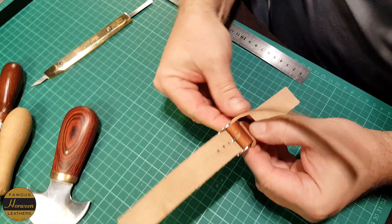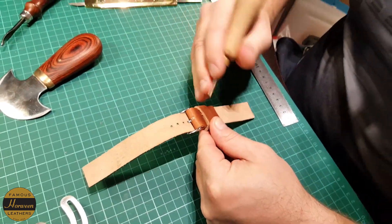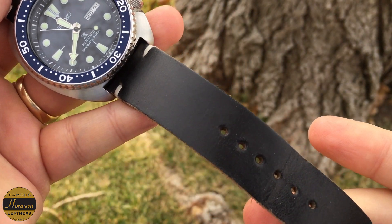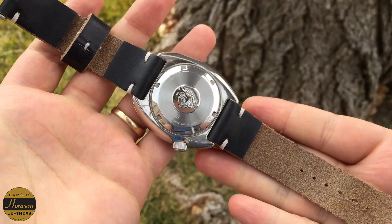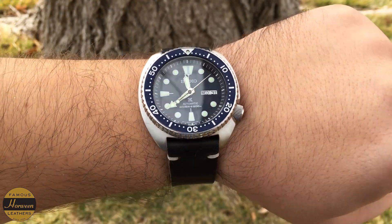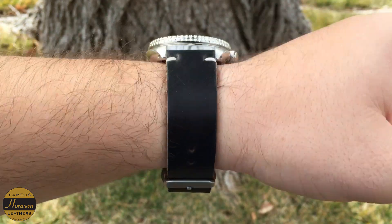I'll show it on my SRP 773 — this is my blue turtle. I think it looks pretty sharp. I know it's a diver and you're not technically supposed to pair leather with a diver, but I just want to show you how it fits and how it conforms to the wrist. I find it very comfortable, and it did not require any breaking in out of the box, which I really appreciate.